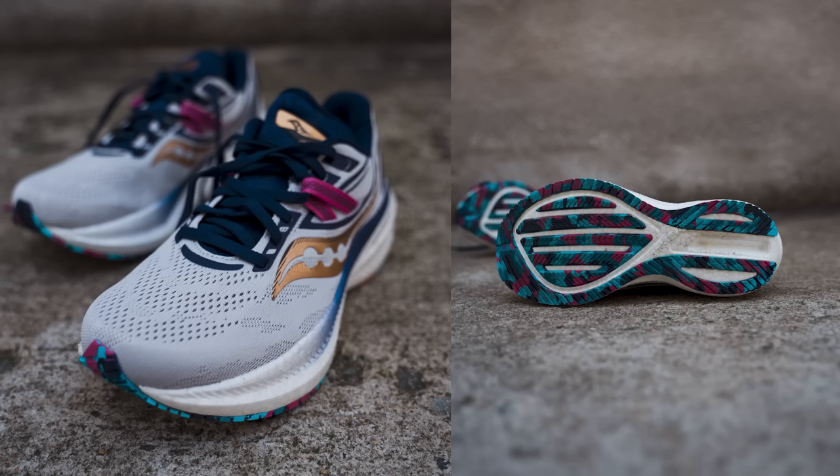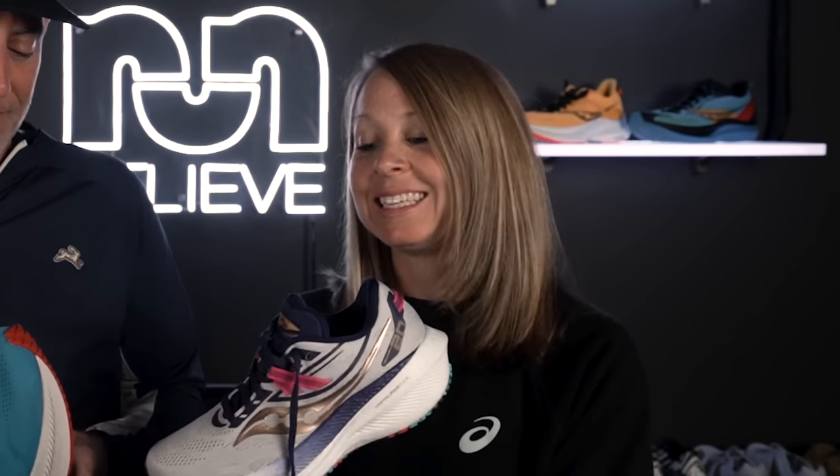What's interesting about that is you are our resident cushion lover — I don't think there's anyone in our entire outfit who loves cushion as much as you do. I know, which is why I was really excited to try out their max cushion shoe. But out on the roads it didn't work for me. It felt a little too firm, not enough responsive bounce. I really wanted to love it because the aesthetics are great, it feels great in my hand, on paper it makes sense — but it just didn't work.